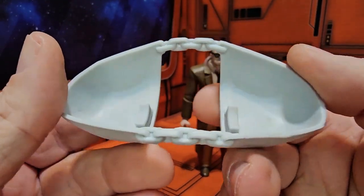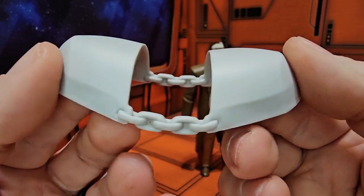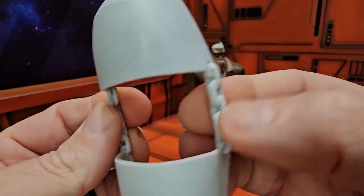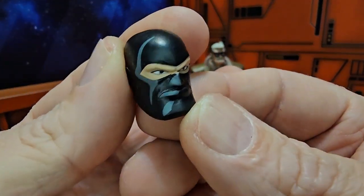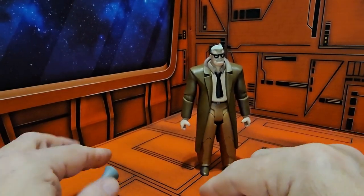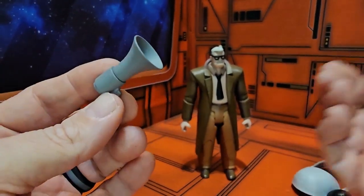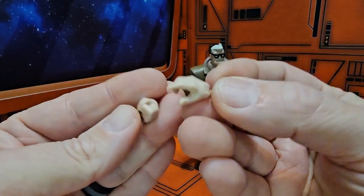Now let's look at his accessories. Here we have the big Lock-Down shoulder guards with the chains in the middle — not painted, but it's all right. We also come with the Lock-Down head, the bullhorn, as well as four additional hands.